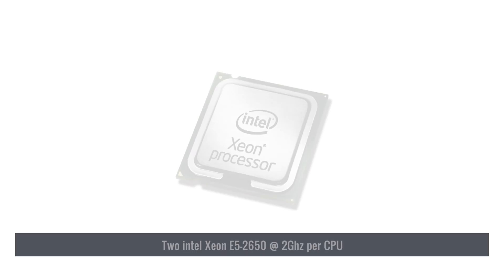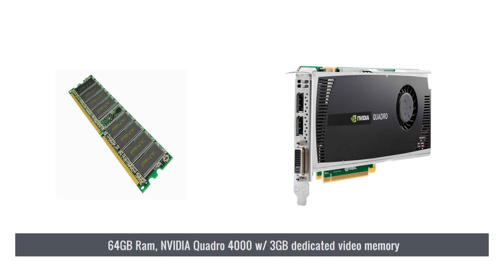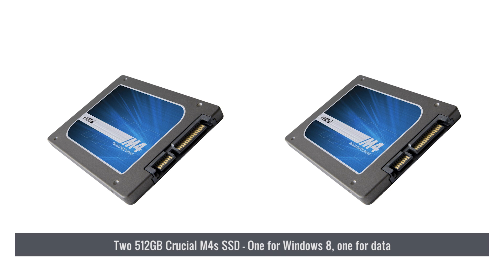In our dual CPU corner, we have the Hulk. The Hulk has two Intel Xeon E5 2650 processors at 2 GHz per CPU. It has 64 GB of RAM, an NVIDIA Quadro 4000 with 3 GB of dedicated video memory, and two Crucial M4 SSDs with 512 GB each — one for the OS and one for a working drive.